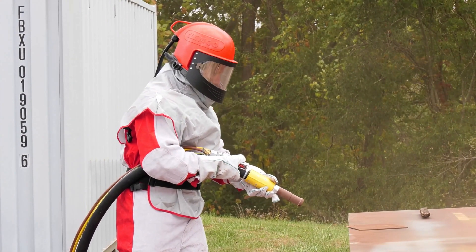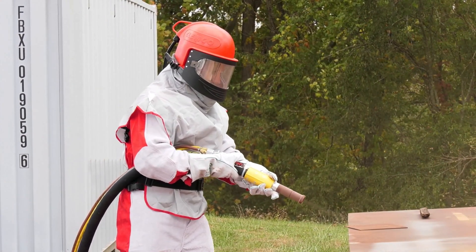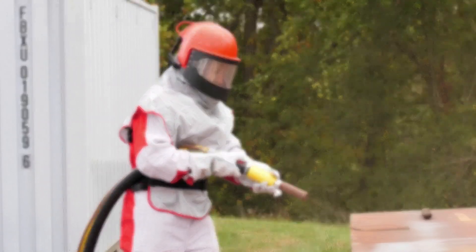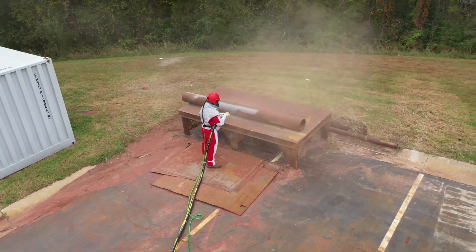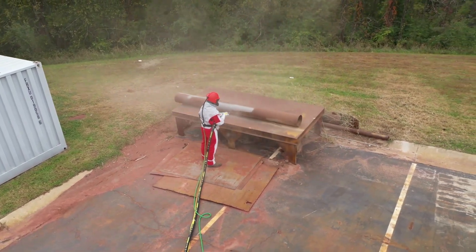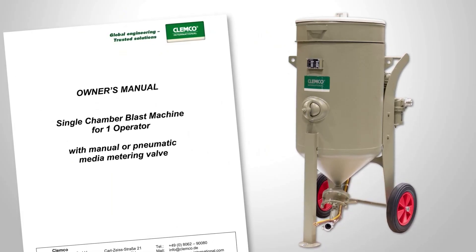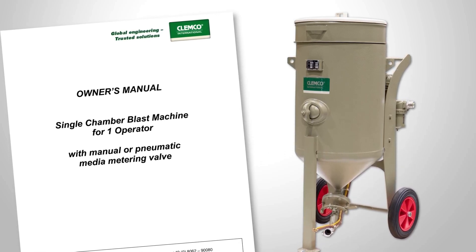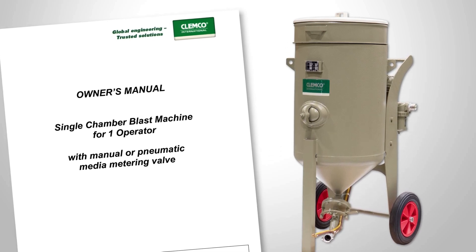Correct operation of Clemco's single-chamber blast machines for one operator is necessary to protect blast operators and others near the machines from blasting and inhalation hazards that can cause severe injury or even death. The purpose of this video has been to familiarize viewers with how to set up and begin operating these machines. However, this video is not a replacement for reading the single-chamber blast machine's owner's manual, which should be read in full by anyone who uses a Clemco single-chamber blast machine for one operator.